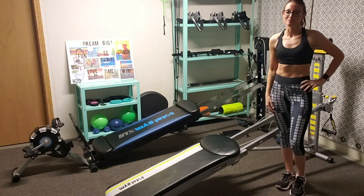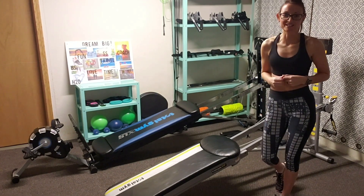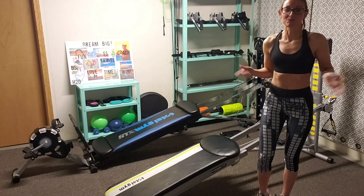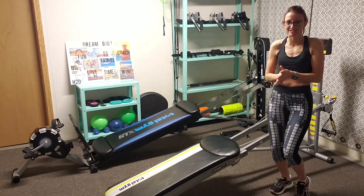Hey, it's Cassandra here from the Total Gym Hats group. I'm bringing you five exercises that you can do really quickly and do 15 reps three times through. Does that sound like fun? All right, let's get started.